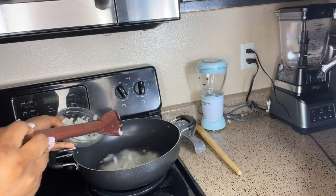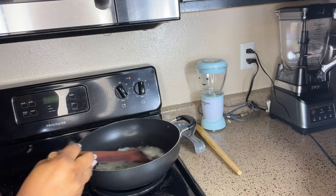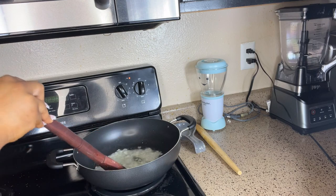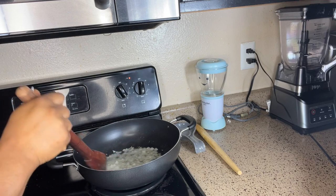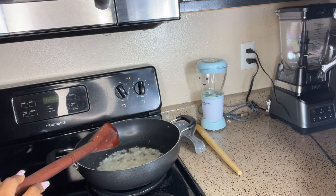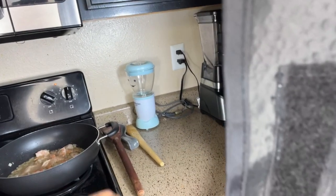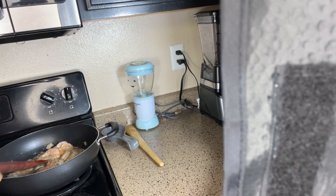I'm going to sauté half of the onions and preserve half for later. Sauté the onions for two to three minutes until translucent. Now we are going to be adding some of the blended spices — the garlic and ginger mix — and we're going to let it cook for two to three minutes.